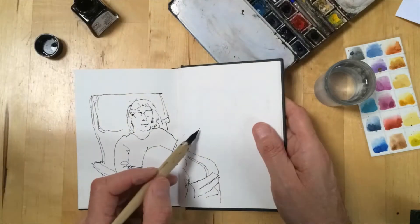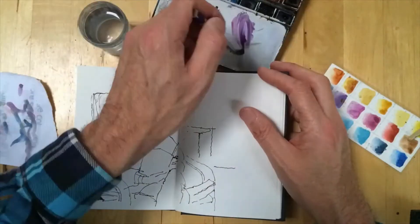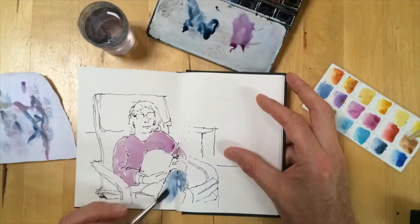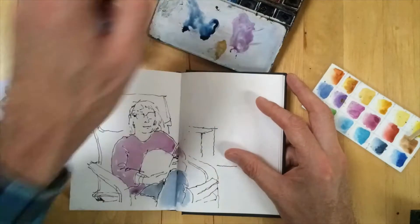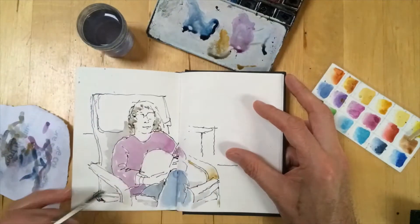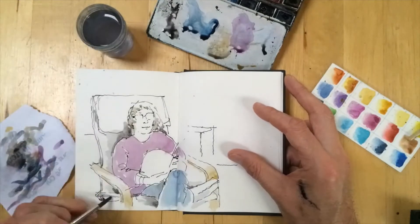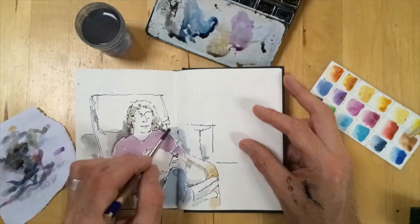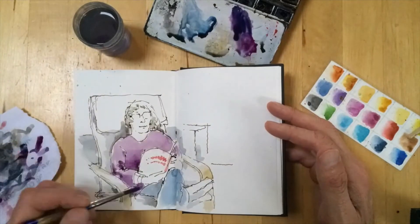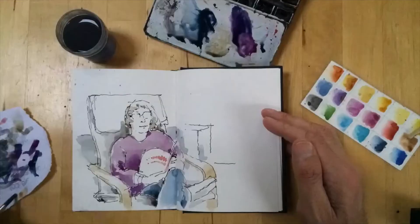I complete a simple drawing as I'm doing here, and then having done that I add a little watercolour. Sometimes it's just a suggestion, other times as in this case adding more. And having done the basic, I'm adding now a bit more just to bring out a little more depth to the figure as you can see.